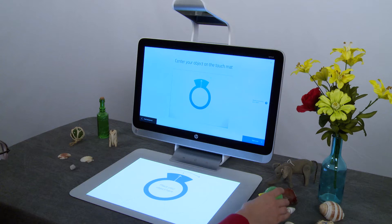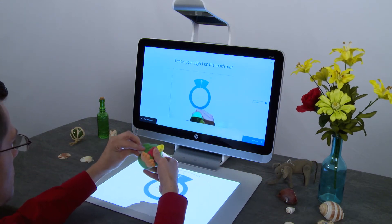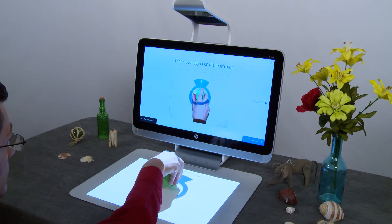Place your object on the touch mat. Center it in the blue circle using removable adhesive putty to secure it to the mat. Make sure the putty is not visible during the scan.